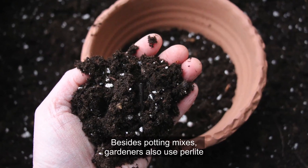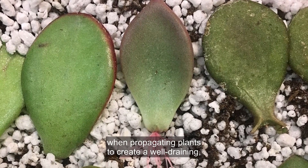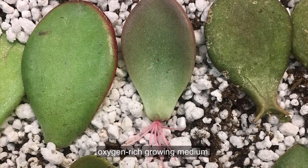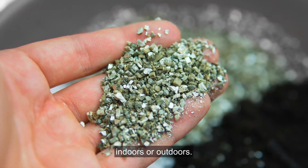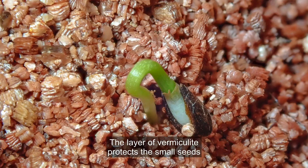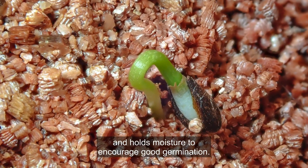Besides potting mixes, gardeners also use perlite when propagating plants to create a well-draining, oxygen-rich growing medium. And vermiculite is handy when sowing very small seeds, indoors or outdoors. The layer of vermiculite protects the small seeds and holds moisture to encourage good germination.